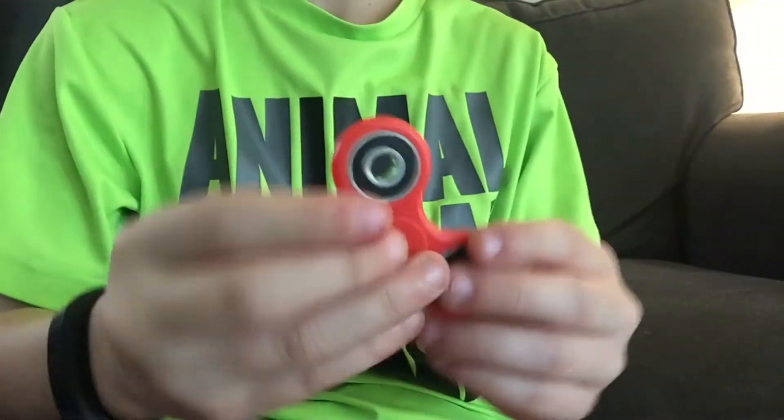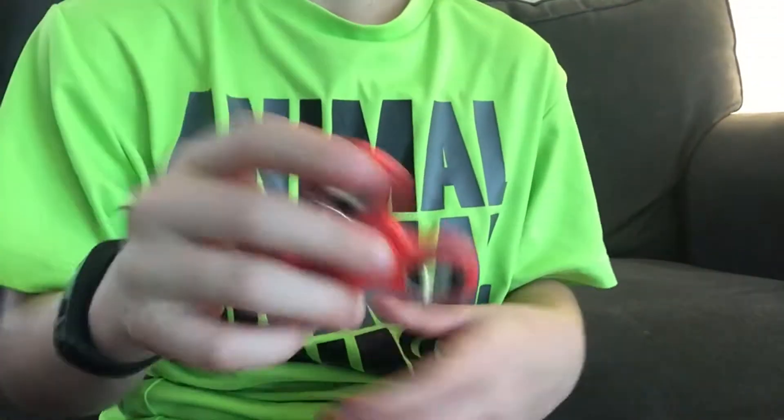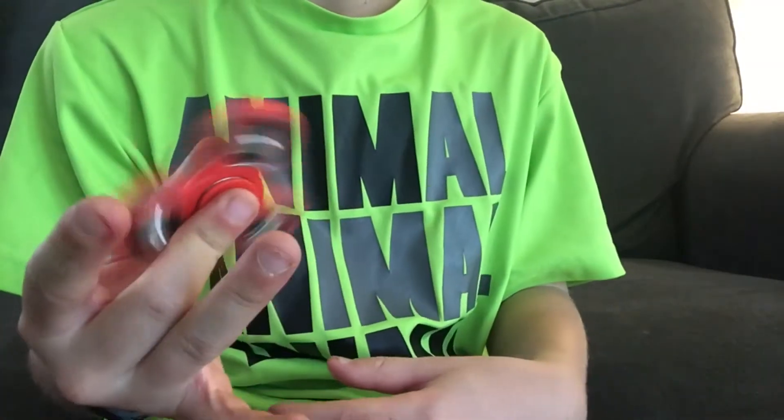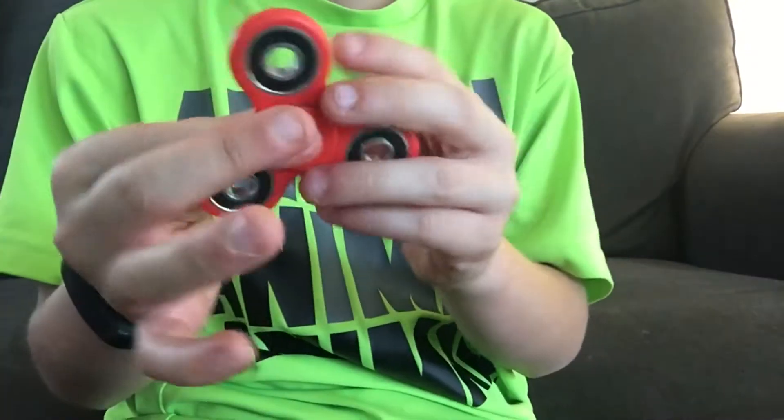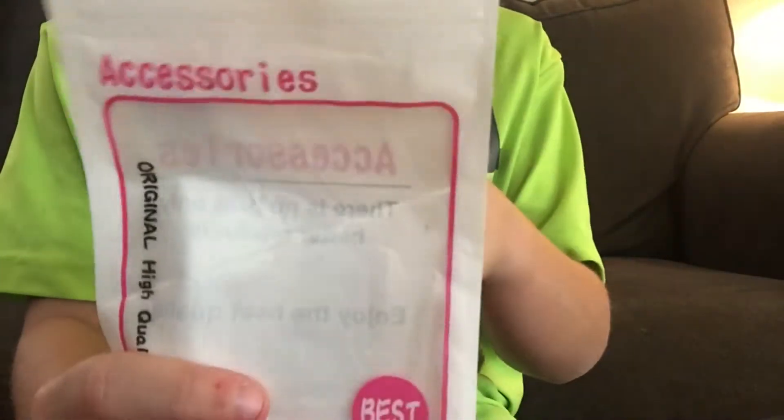Hey guys, today I'm going to show you some fidget spinner tips, tricks, and kind of like an unboxing or review. I just got this fidget spinner yesterday. I think it's one of the copper ones because this is what it came in - it just says 'accessories' on the package.